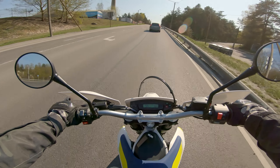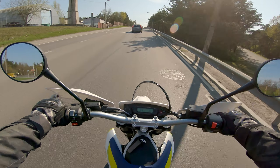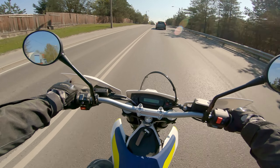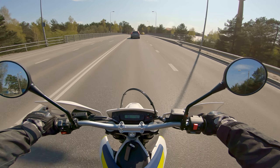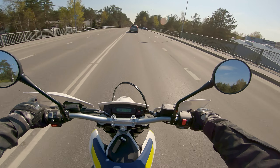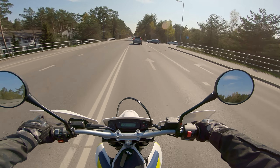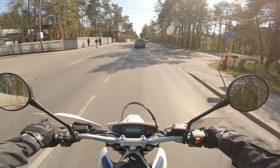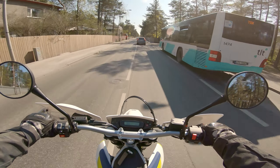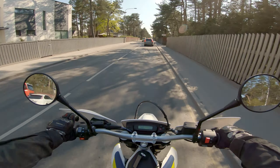She is so flickable! I can see why it's a hooligan bike, but trying to keep a steady pace in the city is a little bit challenging because the throttle is very, very sensitive. And not really a lot of engine braking — almost not at all.